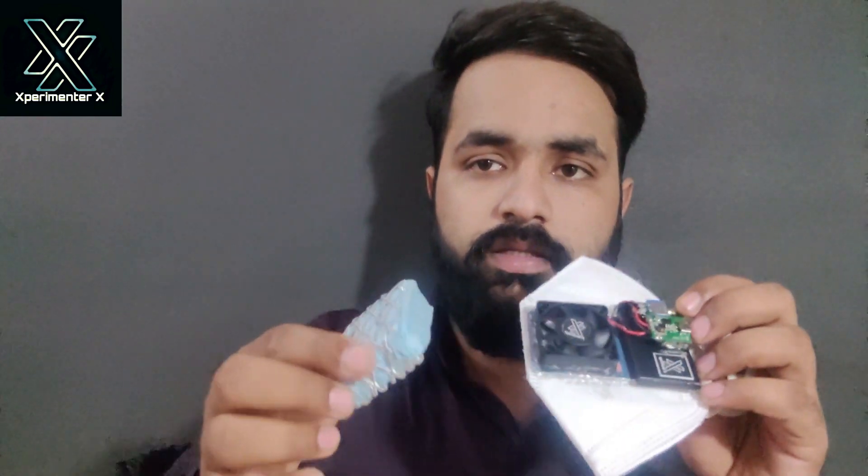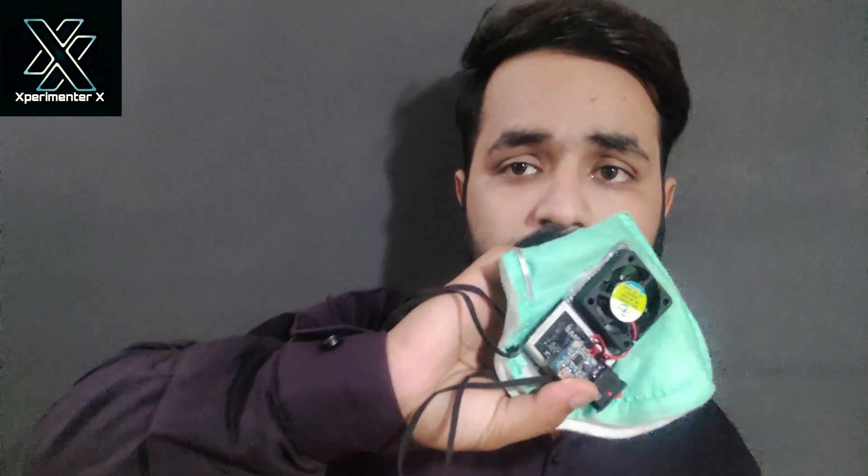Why is the blower mask better? I have made this filter using an old mask, and this filter is mounted on top. When you are using it, this will protect you from coronavirus. The suction mask sucks air out — it will protect you from coronavirus, but it will not protect the person sitting next to you. If you are carrying an infectious virus, it will suck those viruses out and the person next to you may get infected.